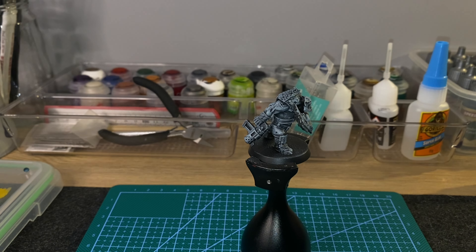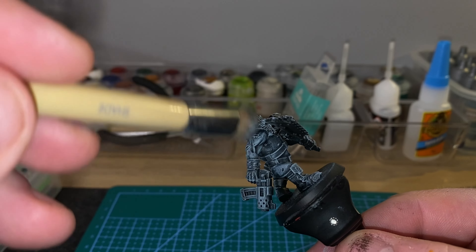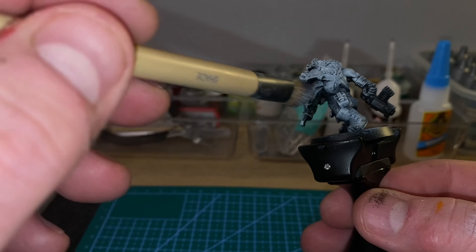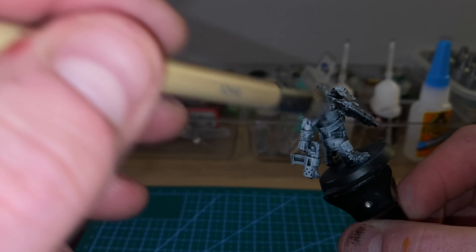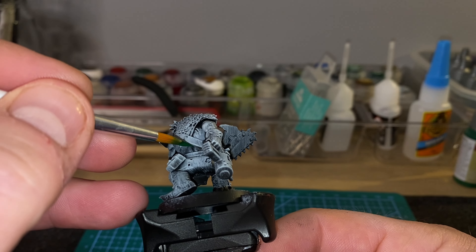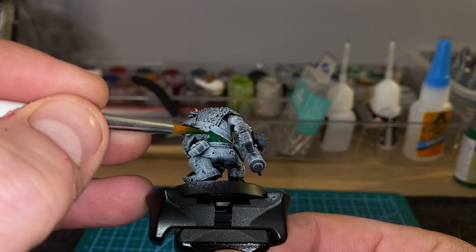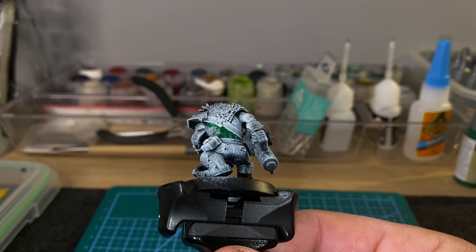The high points — the bits of armour, spikes, the edges of the gun, spikes on his wrists — that sort of stuff. That's what gives us a good base to use our slap chop method on. So we go straight in with the Orc Skin Contrast Paint, or the Speed Paint, from the Army Painter. I absolutely love the collection I bought from the Army Painter — it's brilliant.